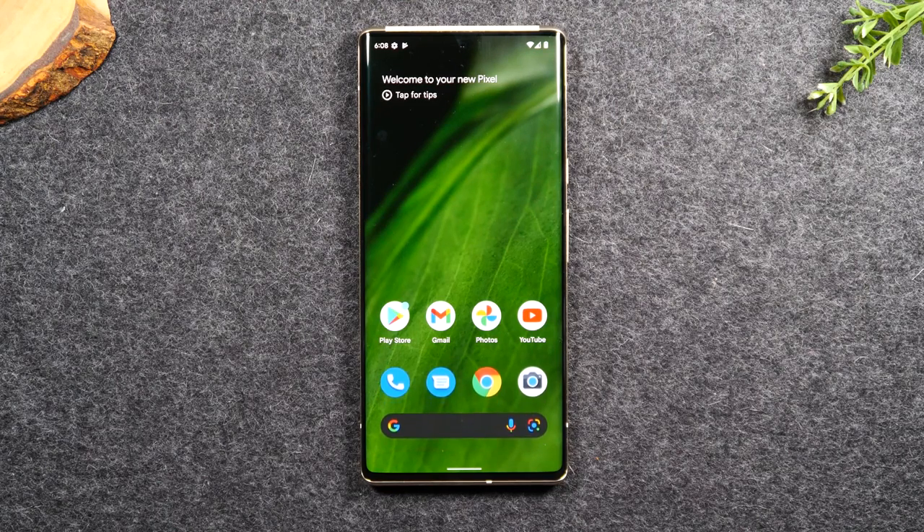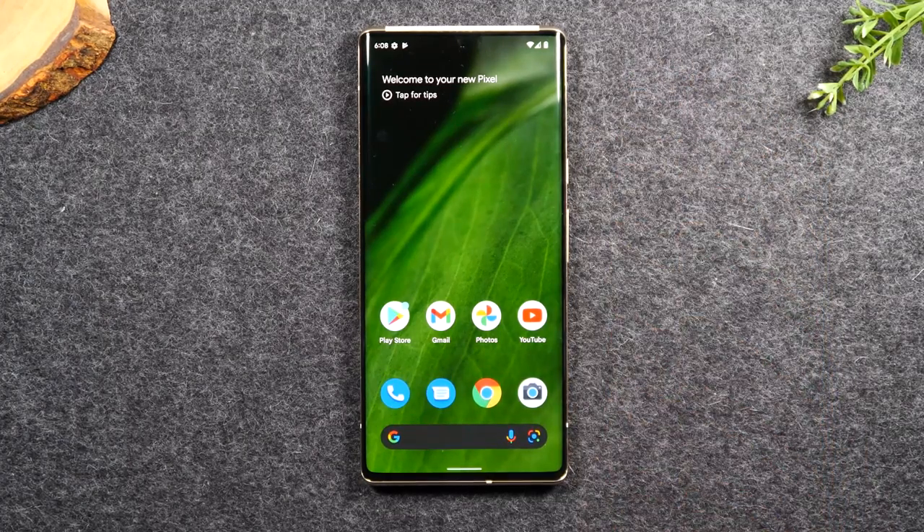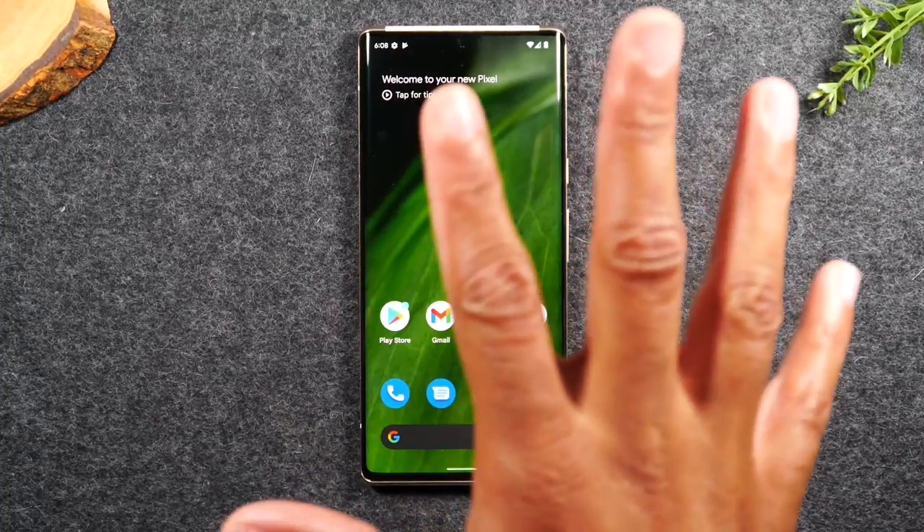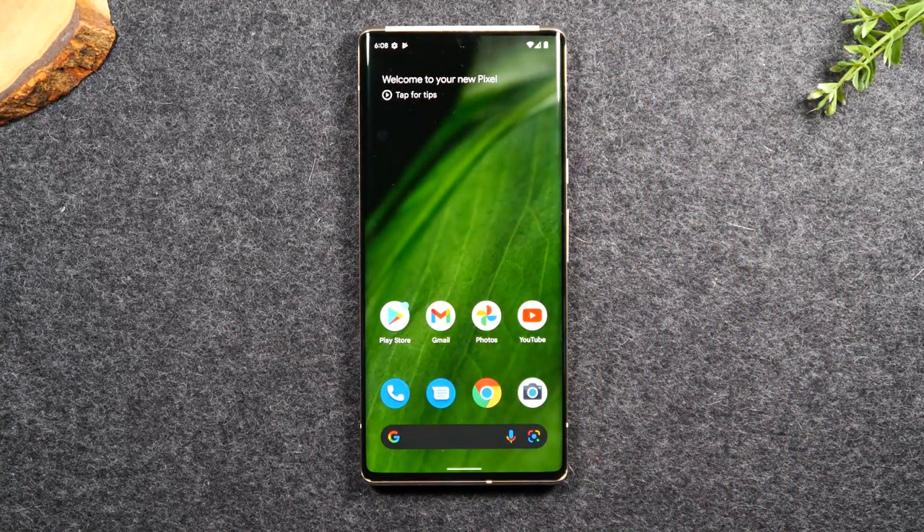In the first section, I'm going to be going over just a quick walkthrough of the exterior of the phone and also how to navigate the interior, the home screen, and how to just find your way around the phone. So let's go ahead and get started.